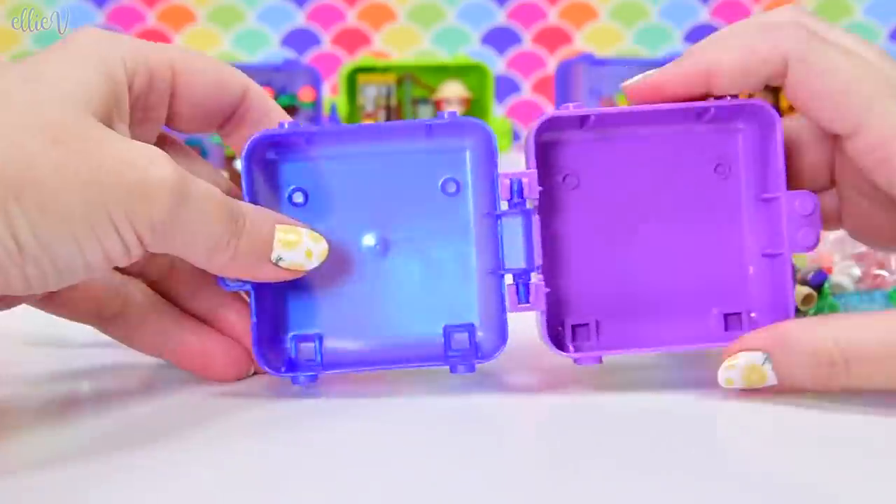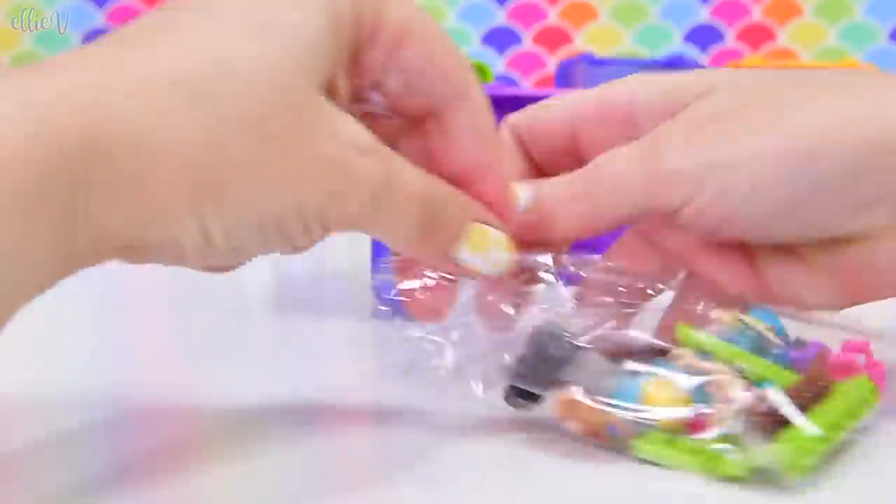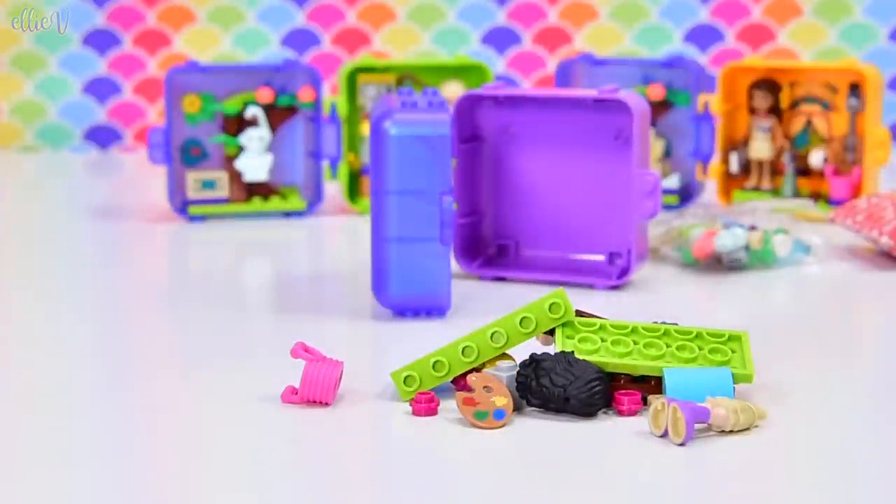Yep, that's Emma, so we'll put this over here for future reference. Not that far in the future, but in maybe a few seconds when we start building, I will have to start referring to the instructions. But first up, let's open up all the bits.